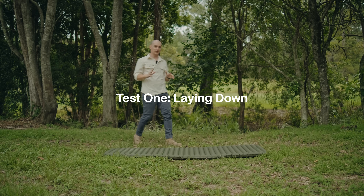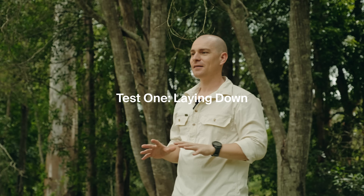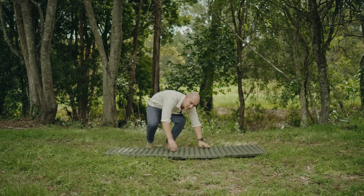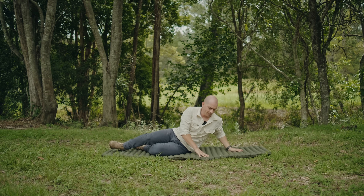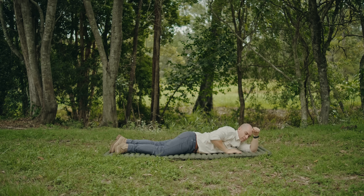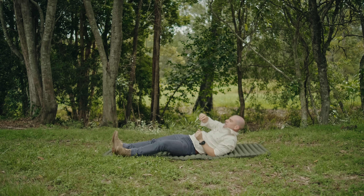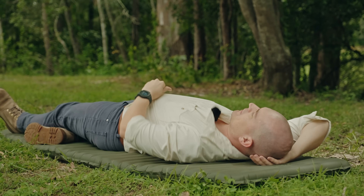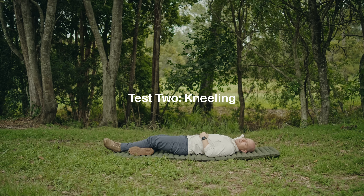Alright guys, we're going to start this off pretty easy. Let's test the mat for the purpose that it was designed to be used for. I'm just going to jump down here and have a bit of a lie down. Mat seems fine to me, I don't think we need to test it any further. Alright, next step.